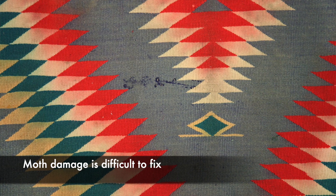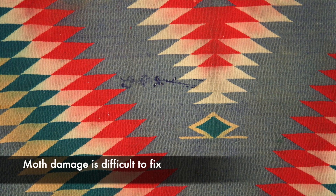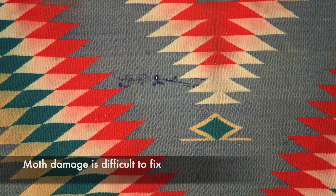The other thing is moth damage. Moths occur, and sometimes you can fix it. But sometimes it's a real problem because they graze on the surface of the wool, and if they've been grazing on it, this is very difficult to fix — you have to take all that out. So it's important to look and see.